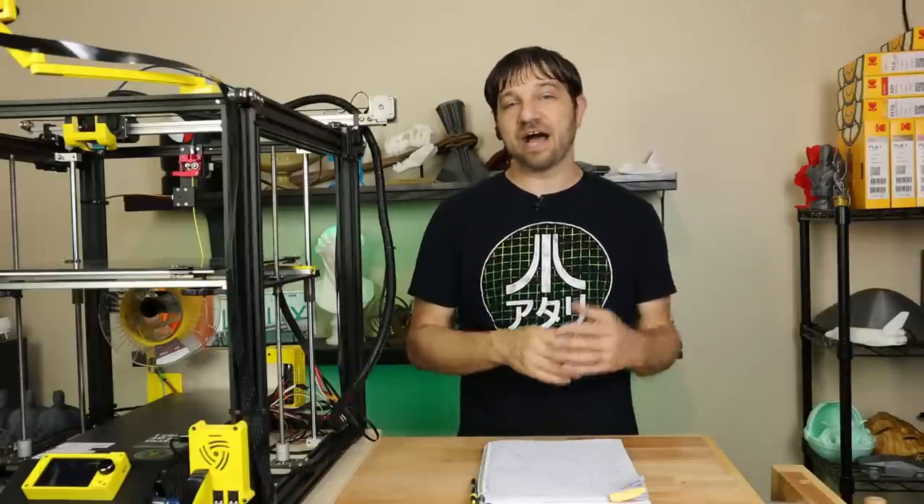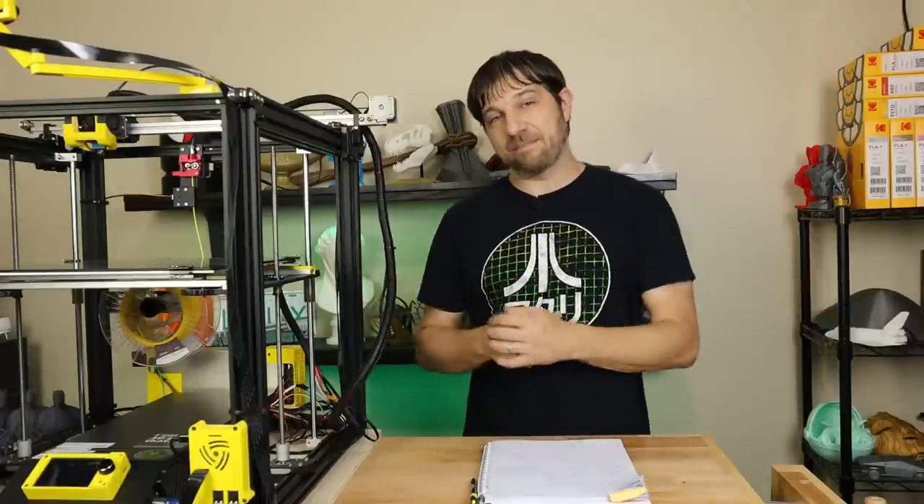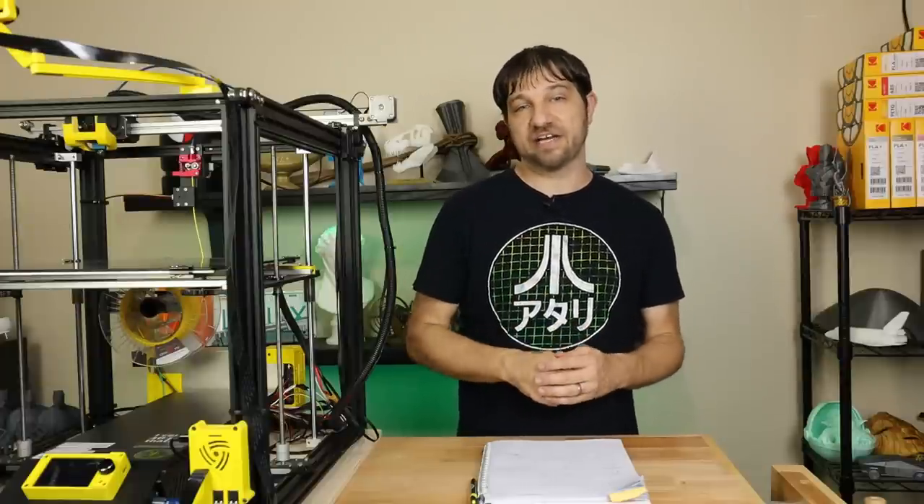That's one board down, one to go. In my next video I will do the same sort of walkthrough for the SKR v1.4 Turbo. You can see how I installed that board in this printer — it's a little bit different than what you've probably seen on other channels — and I even have my own custom mount that I'm going to be sharing on Thingiverse that you'll be able to download.